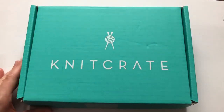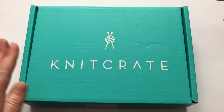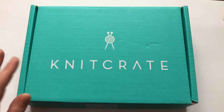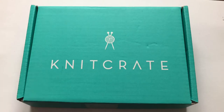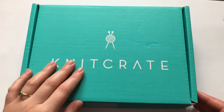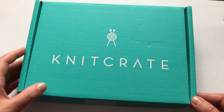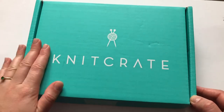Hi everyone, welcome back to my channel! In this video we're going to unbox my August knit crate membership. I'm sorry it's come so late to you — we had a little bit of a problem with the delivery. Something happened with the post office, but it finally got to me and I promise I'm going to film it and show you what I have. This is so exciting!